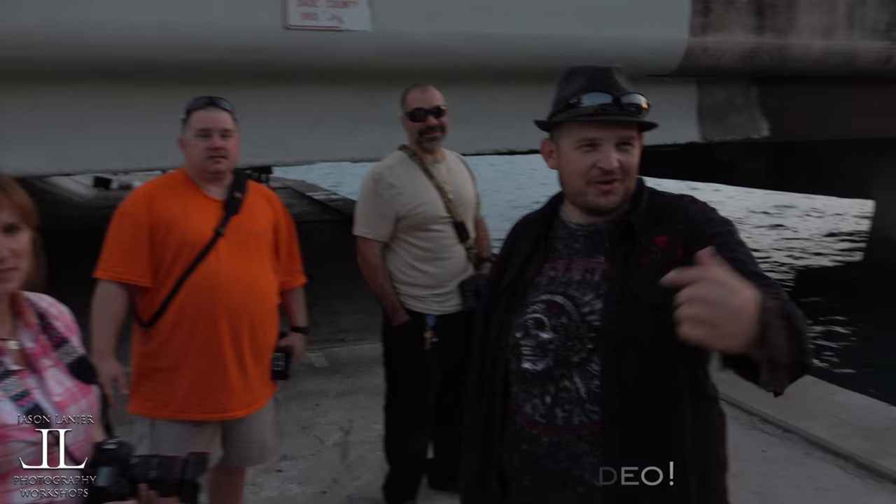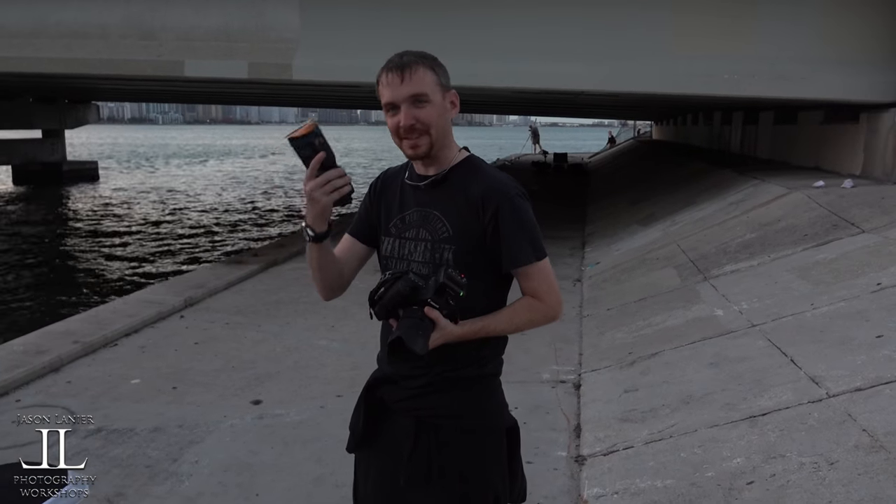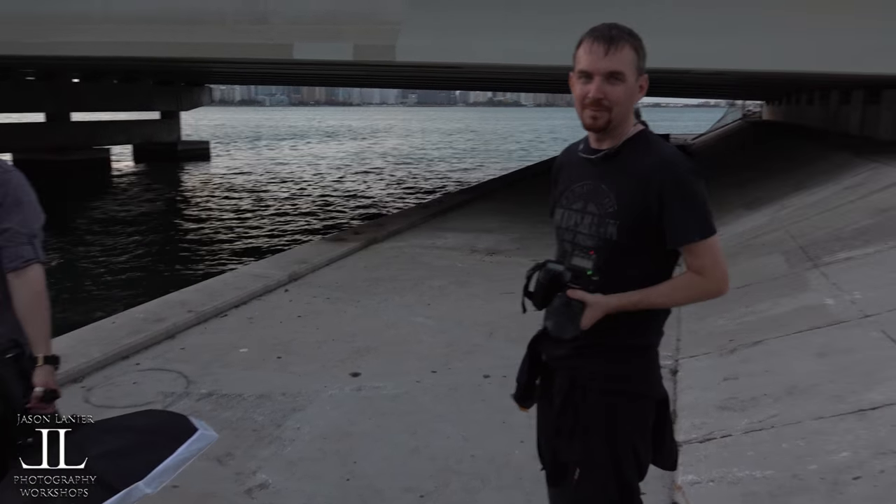What about you, Mr. Simon? You don't want to say hi? Hello there. This one's been compared to that big one — it's been fantastic. I had a really great time. Great teacher — that's all I'll say.